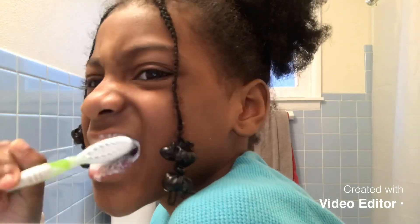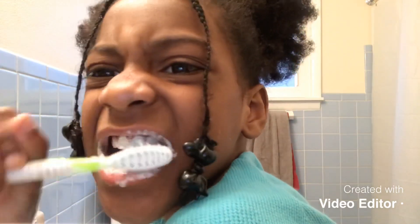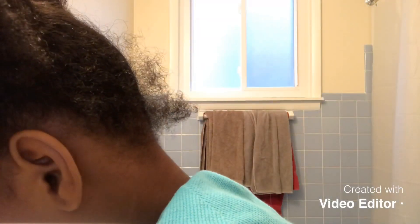You show her how you brush your teeth up and down. And then back with the bottle.